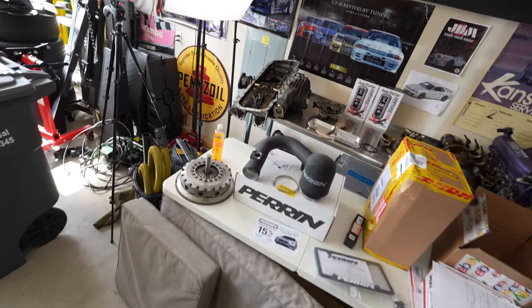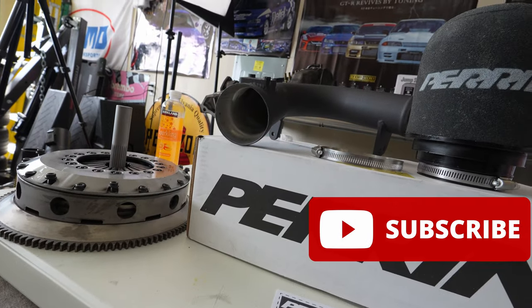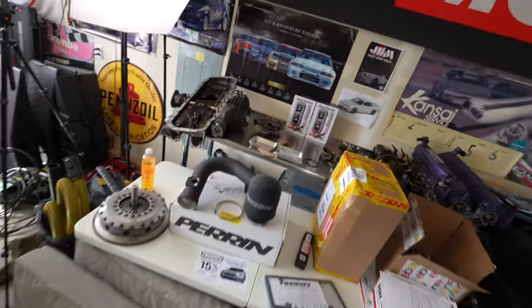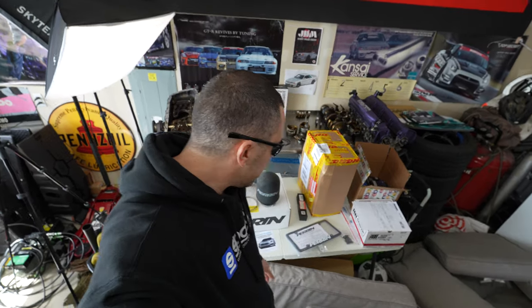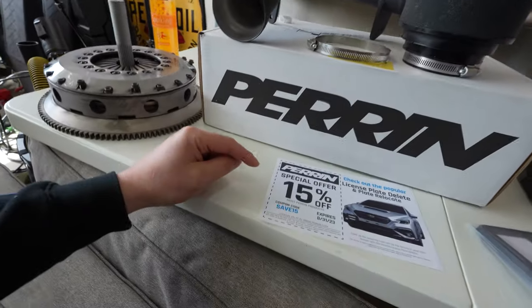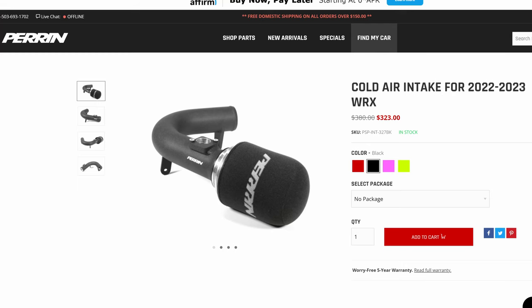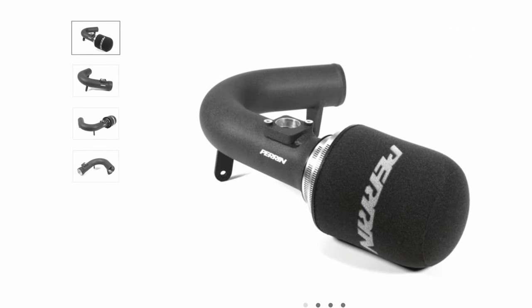I am so excited for this intake because it's going to help capture some of those nice turbo flutters, make some cool turbo noises, and kind of appeal to my inner boy racer. If you guys like this type of content, hit the thumbs up. There's also a coupon inside the box — just type in 'save15' when you check out and you get 15% off.